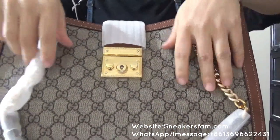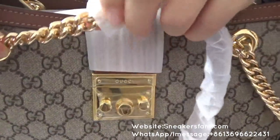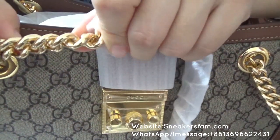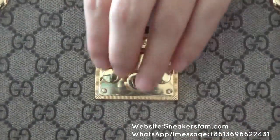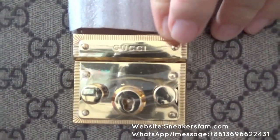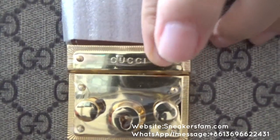Next I want to show you this very gorgeous chain stripe. And also the important detail is this padlock. You can check — very beautiful padlock. You can check the logo, the Gucci logo right here.